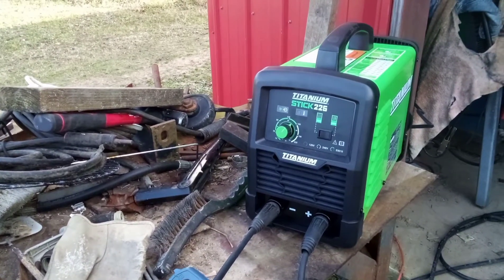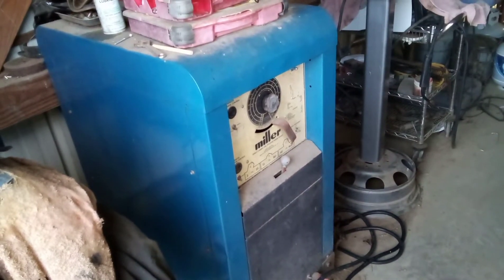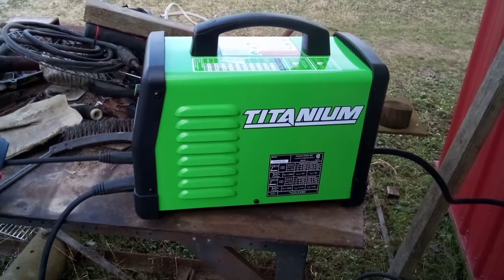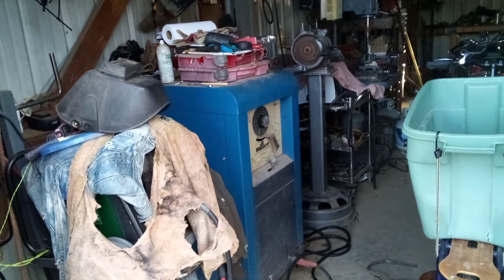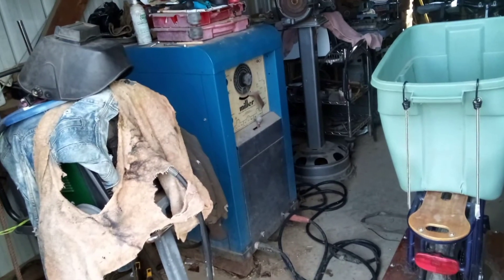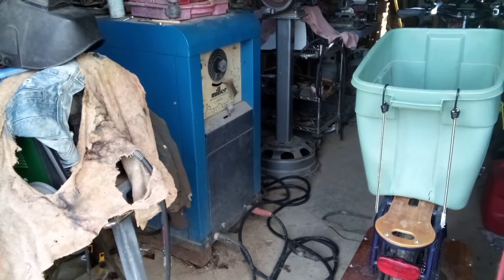The arc from this inverter machine is way different than what it is with a regular transformer machine. It's hard to explain, but the arc from this feels less forceful, yet it burns through the metal. The transformer machine feels hotter but it doesn't burn through. So I don't know what the difference is — maybe I have to get used to an inverter machine.